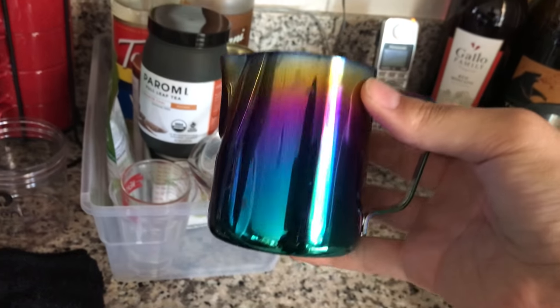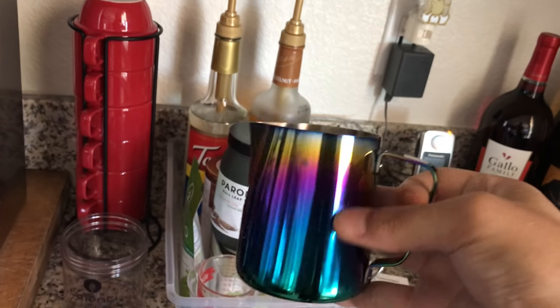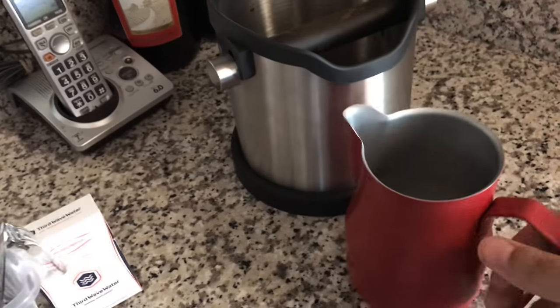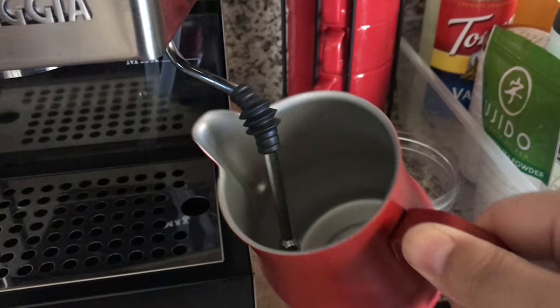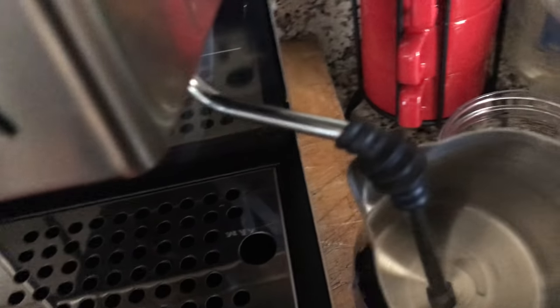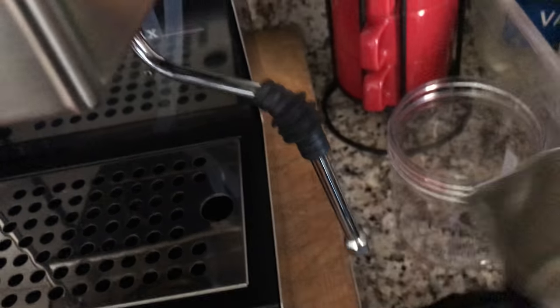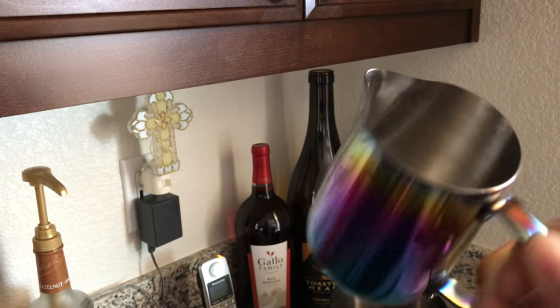This is the 12-ounce pitcher. If you're doing like eight-ounce latte drinks or less, you can use this because if you put about six ounces of milk in a bigger pitcher you're never gonna reach it — it's gonna be spraying air everywhere. The point of having this is you can go deep and steam less milk. Really nice color, very colorful, stainless on the inside.